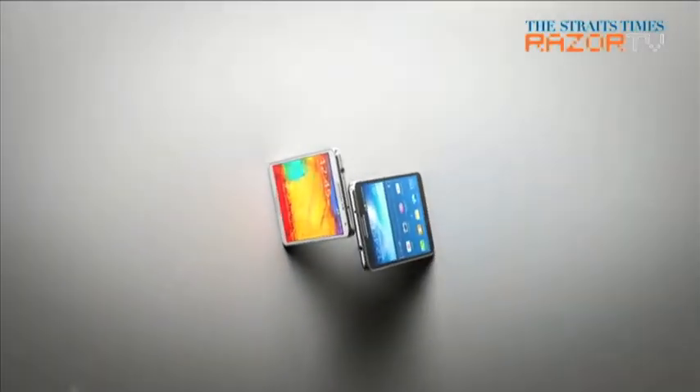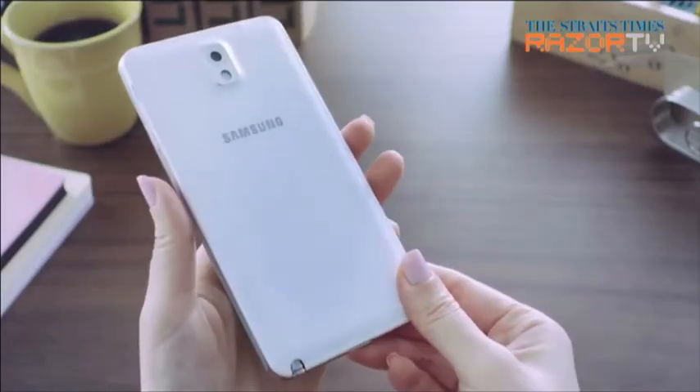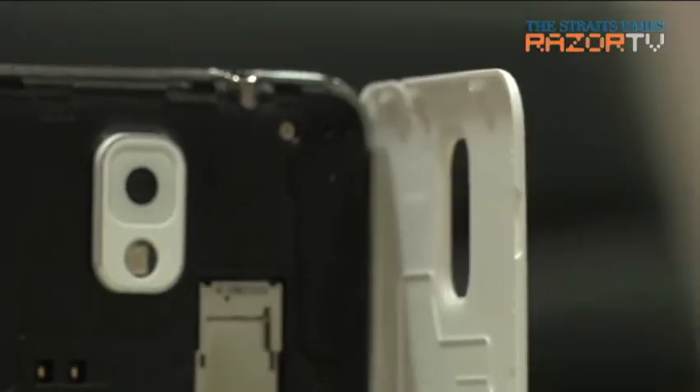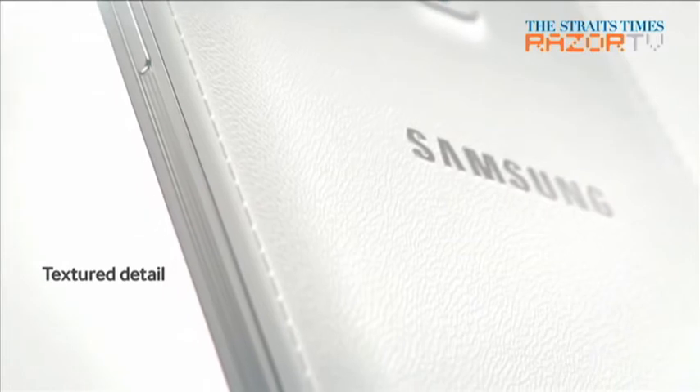Aesthetically speaking, the Note 3 comes with a more squarish face, which looks more like the first Note. Its rear finish is a departure from the smooth glossy finish of the Note 2, although still made of plastic. The back cover has a more textured feel, mimicking a leather notepad.